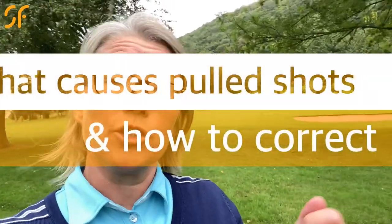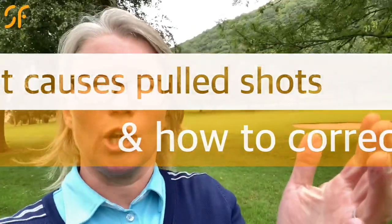Hi everyone, thanks for tuning in to Smash Factor TV. If you're someone that struggles with a pull, today's video is ideal for you because we're going to look at what causes a pulled golf shot, what a pulled golf shot is, and how to correct it. Let's look at how to get you improved with some game-changing golf coaching.